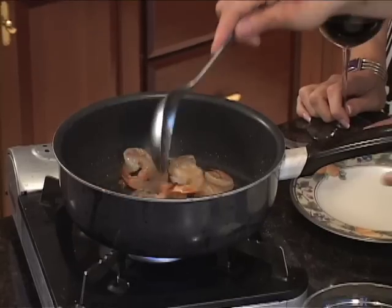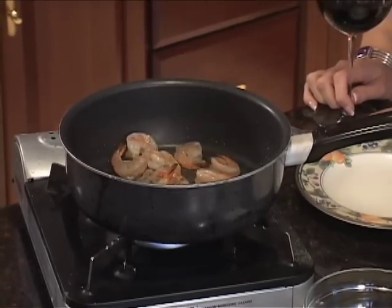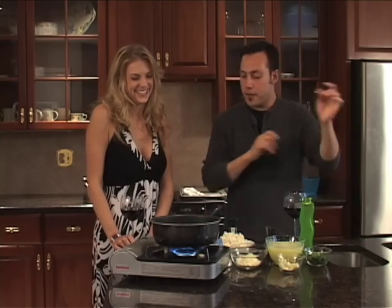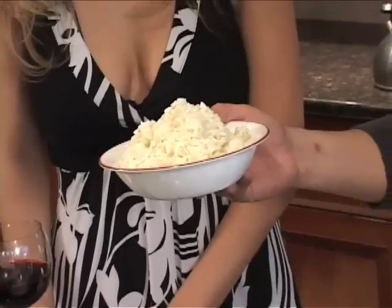We are going to start off by cooking off our shrimp in a little bit of olive oil, extra virgin, salt and pepper just to give it a little bit of flavor. And for this case we have our risotto prepared slightly ahead of time.